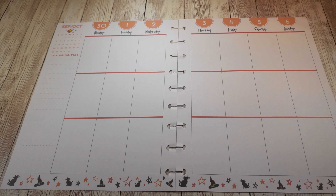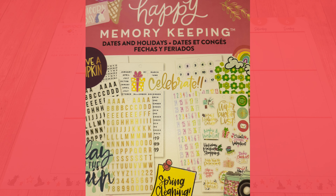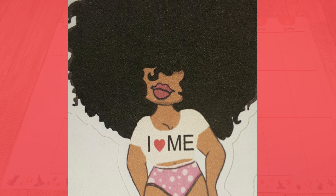Hi guys, this is Larissa with BU Beautiful One and I'm going to set up my classic vertical happy planner. I have accepted the challenge from the Paper and Pen Girl to use all of my stickers, featuring as the foundation the rainbow sticker book from the Happy Planner, the mega sticker book, the dates and holidays sticker book, and I'm going to include JD and Brooklyn's big hair dolls as part of my setup.